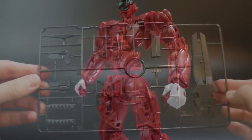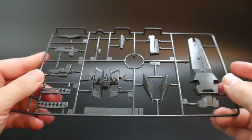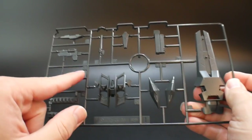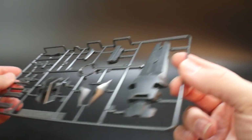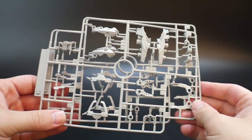Looking at Runner I — the all-black runner. It looks pretty good with a semi-gloss finish. You've got parts for the hilt, the gun, the backpack, and the shield.